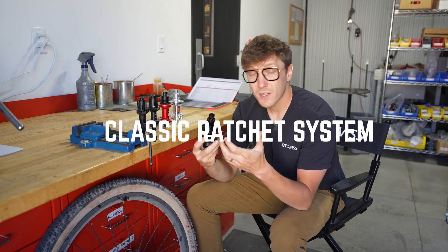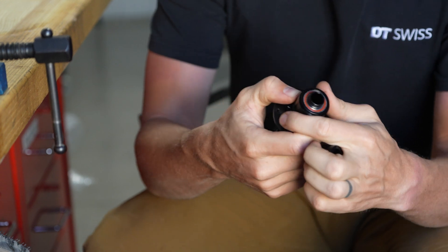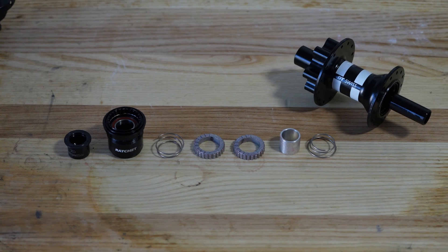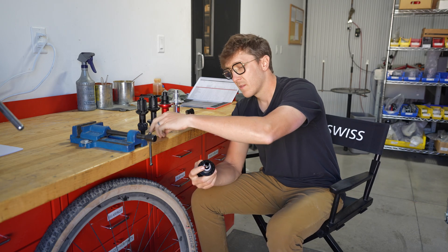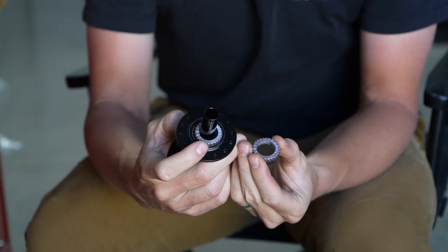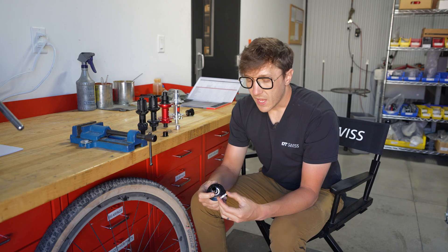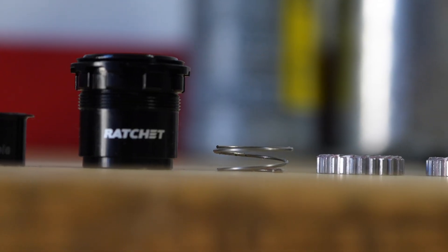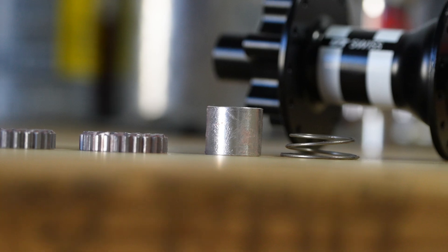First, we're going to start with the 350. This features our classic traditional ratchet system. If I open this up, what you're going to see are two floating star ratchets. These two floating star ratchets are compressed together by two conical springs — so you've got a conical spring, a spacer sleeve, and then two floating star ratchets. This 350 hub features an 18-tooth star ratchet, so this is going to be our lowest engaging star ratchet. However, these are going to be very durable and hold up over time. If you're bikepacking or just doing general riding, this is going to get you through just about anything. So again, two floating star ratchets, two springs that compress together — that's our classic traditional star ratchet system.